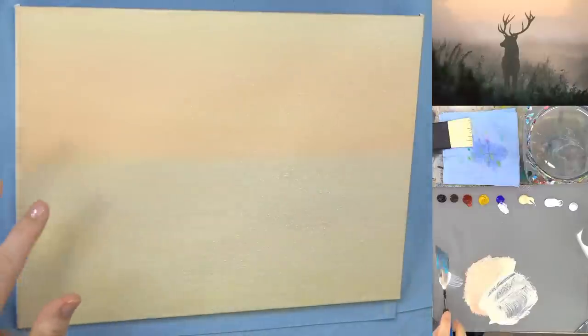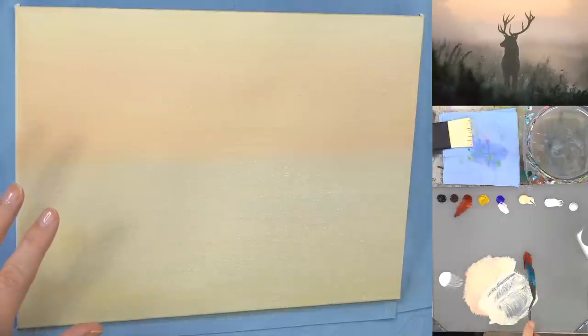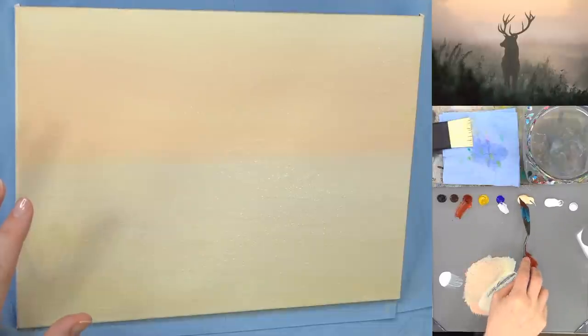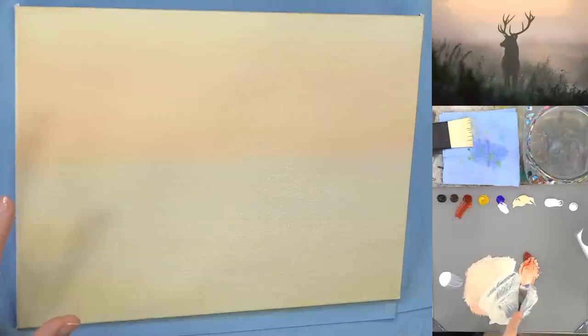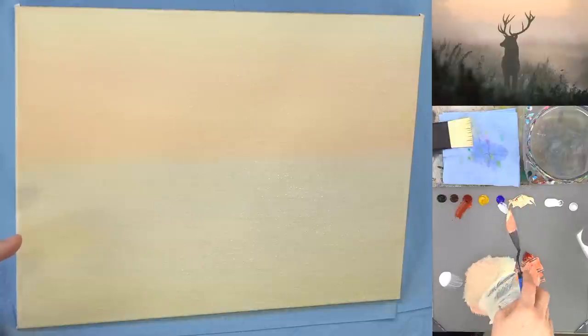While the background is drying, let's mix up some of our colors for the trees. Somebody asked how much water is too much water — they're scared their paint will lift. You don't want to use more than about 30 to 40 percent water. You're probably going to be fine unless you're watering it down so much that you can see through it on your palette. Heavy body acrylics do need a little bit of water to flow well though.